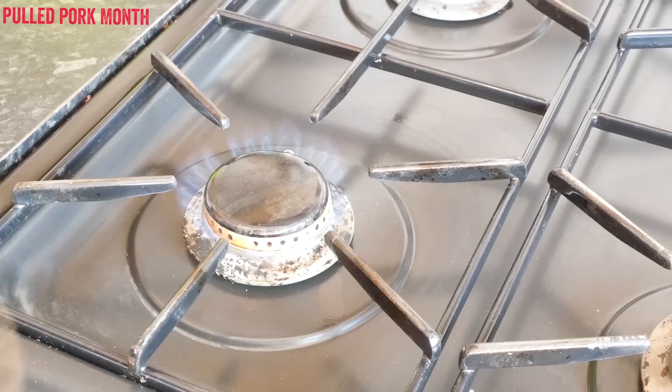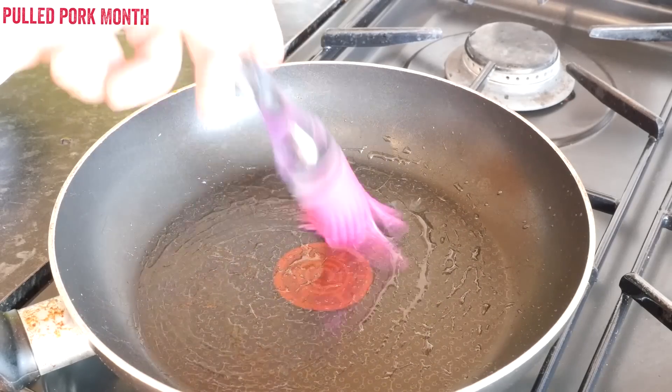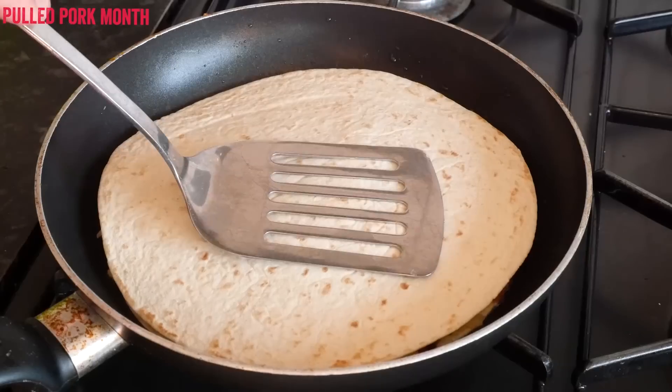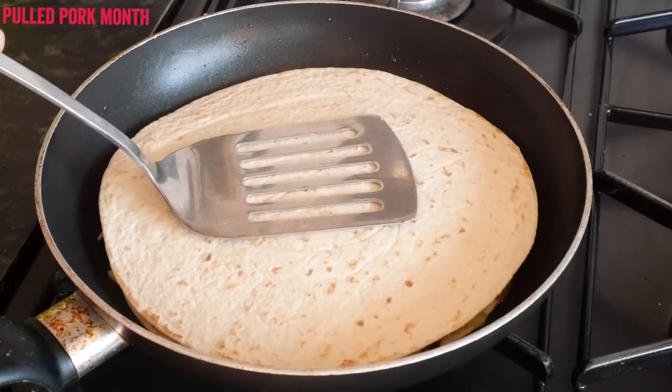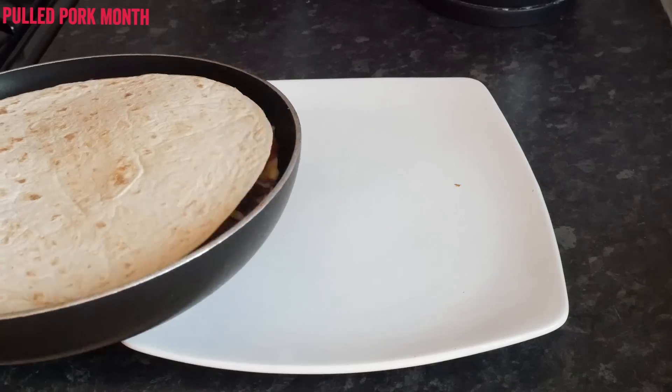Get your hob onto a medium flame and then place your pan down on top. Give the pan a little brush with some oil, and then once warm place the tortilla in there and cook it for around 3 to 4 minutes to melt the cheese and toast the outside of the tortilla. Press it down for even cooking if you need to.